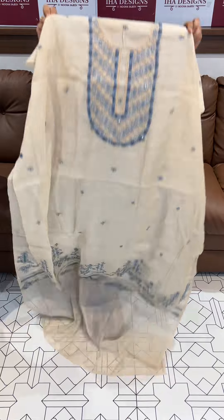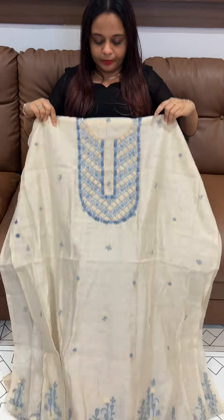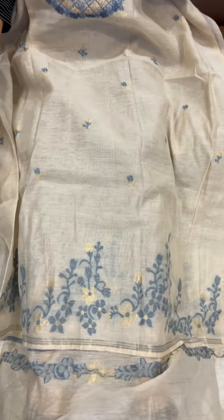Blue tone, it's a dusty blue color. Beautiful light color, plus the diamond color. Jamdani weaves.